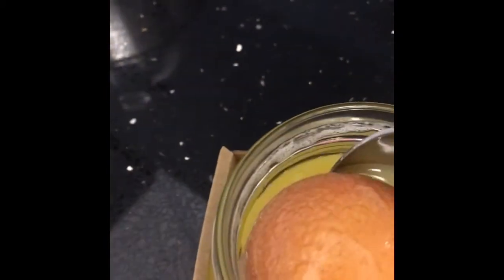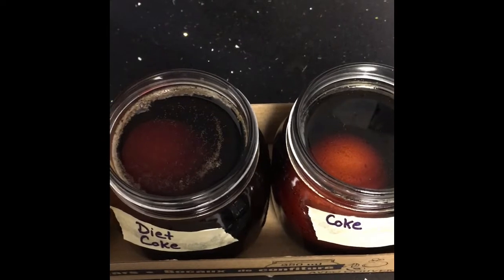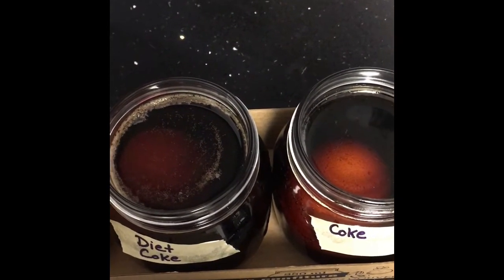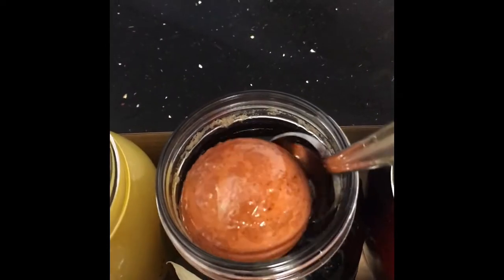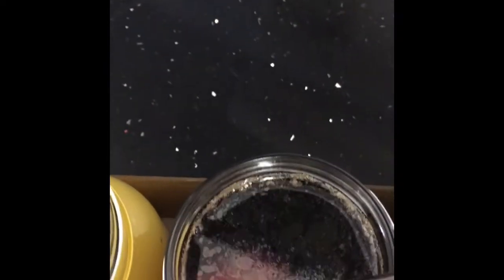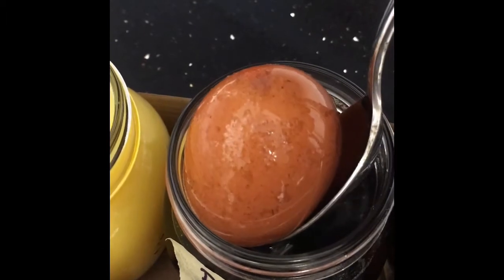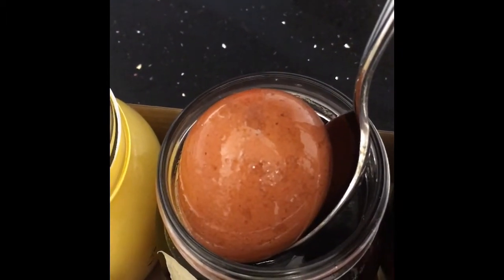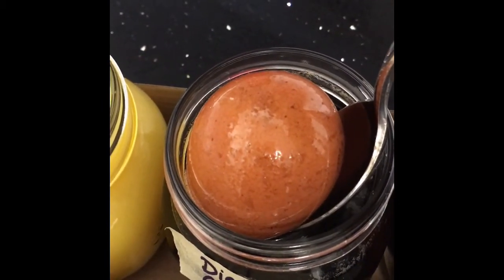Looking underneath the orange juice egg — there is some stuff going on. The shell looks like it's starting to wear away at that point, almost like it has a sunburn and is starting to peel. The diet Coke egg has a film on top of the liquid. It's breaking down but not in the same way as the vinegar or orange juice — the shell looks like it's peeling off in layers versus the bumpiness of the other two.